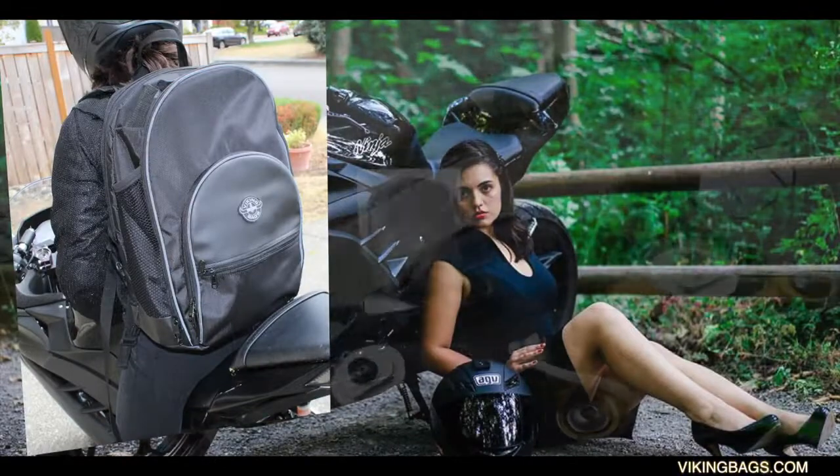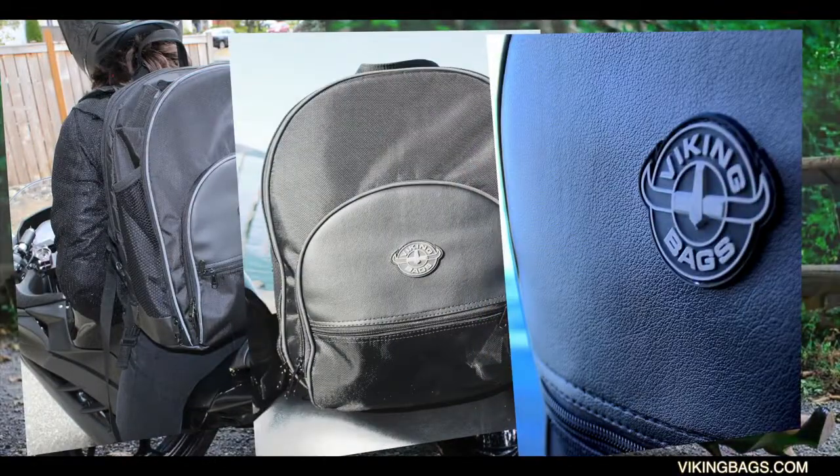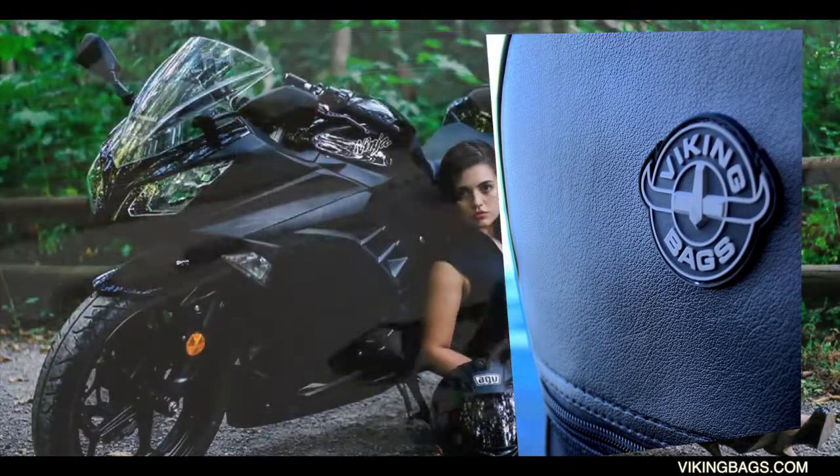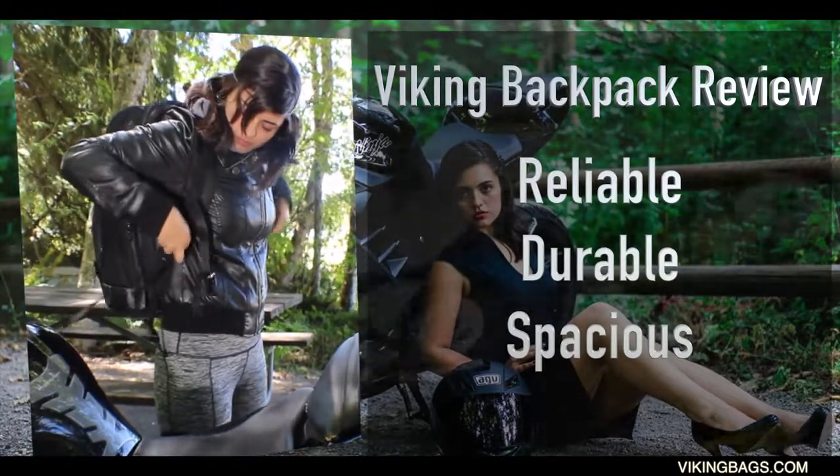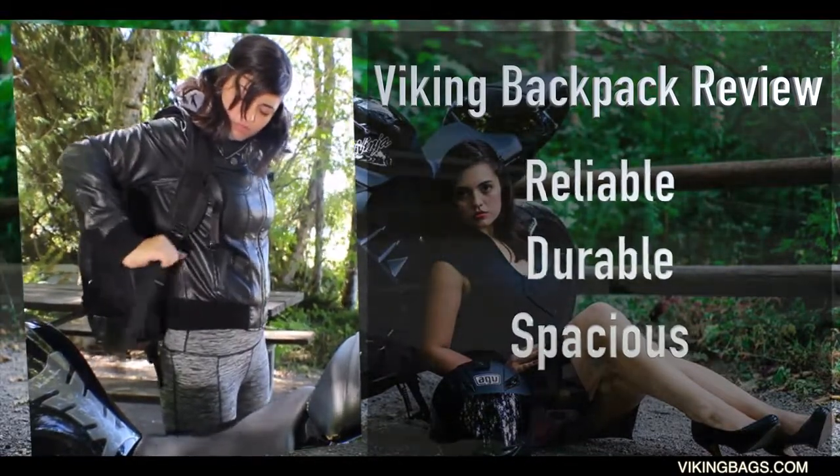Welcome to Cindy's video review on Viking's 2017 Sissy Bar Backpack. As many of you know, I'm a full-time student and I work full-time, so I carry a backpack everywhere I go in order to have everything I need from the start of the day till I get home. The Viking backpack is perfect for all my necessities.